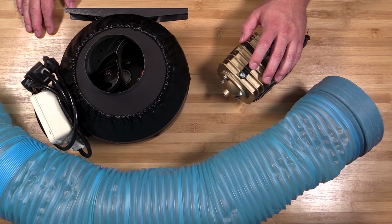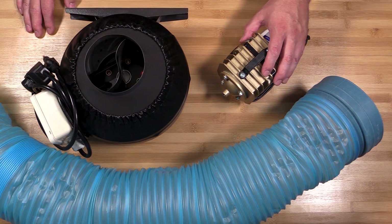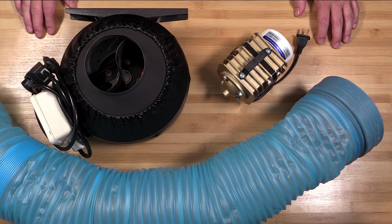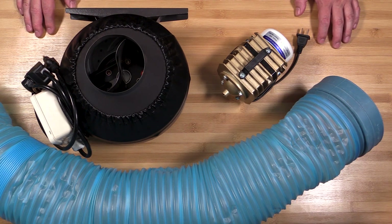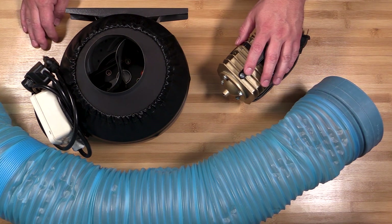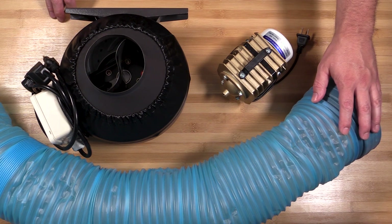Hey guys, today we're going to look at the air assist and the air exhaust system on the CO2 laser engravers. This is my second video in a beginner series on CO2 laser engravers, so if you haven't watched the first one, which is a summary, make sure you go back and watch that. Let's jump right into this video — it's going to be a quick one. The first thing we're going to look at is the air assist system, then we're going to look at how you exhaust the smoke out of your laser engraver machine.